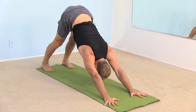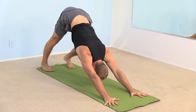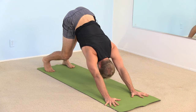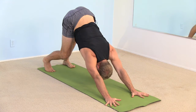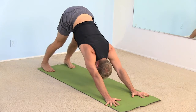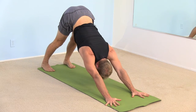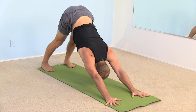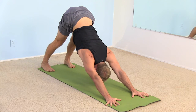Just take a moment in down dog. Maybe bend one knee and press the opposite heel down towards the floor. Then switch sides — bend the opposite knee, press the other heel down. Come back to the center and really feel the length through your spine, pressing down through the roots of your fingers. Lifting your hips up and back. Chin to your chest. Engage your thighs. Put a slight bend in your knees. Feel that stretch in the backs of your legs.